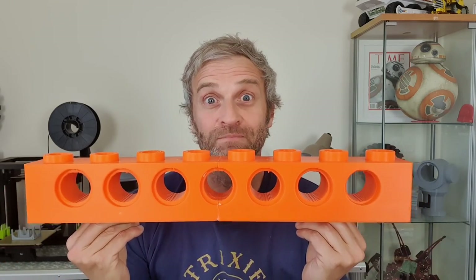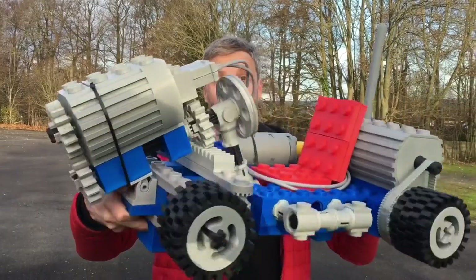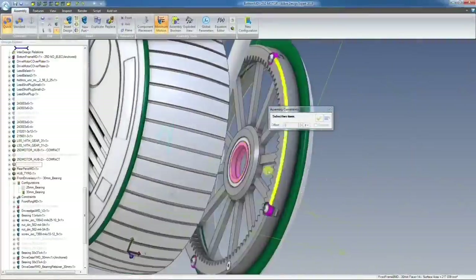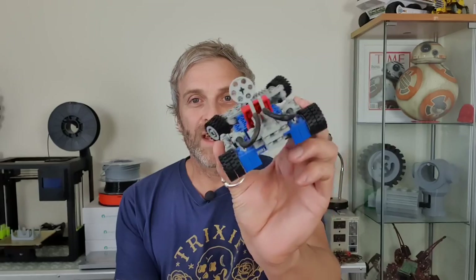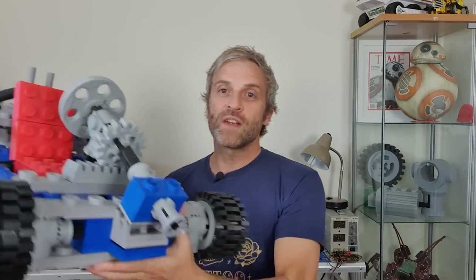Hello, my name is Matt Denton, this is Mantis Hacks, and in this video I'm going to be going back to one of my 3D printed giant Lego projects — but this time it's going to be even bigger. I basically took this Lego Technic kit from 1980-something and scaled it up by a factor of five using my 3D printers.